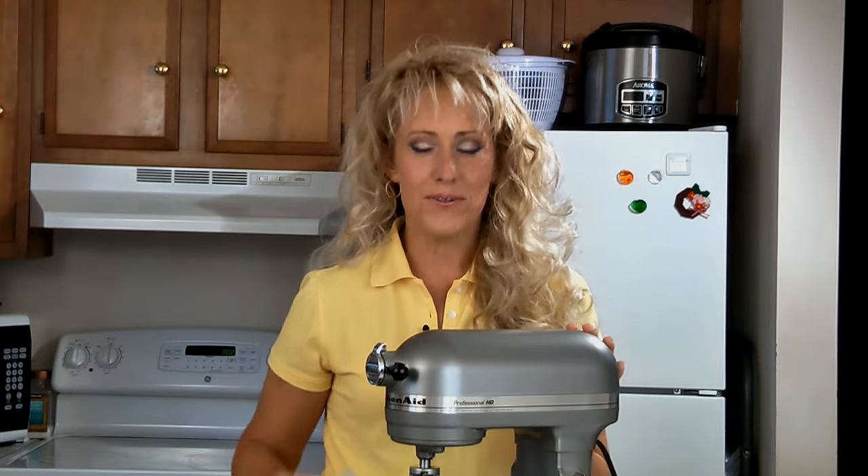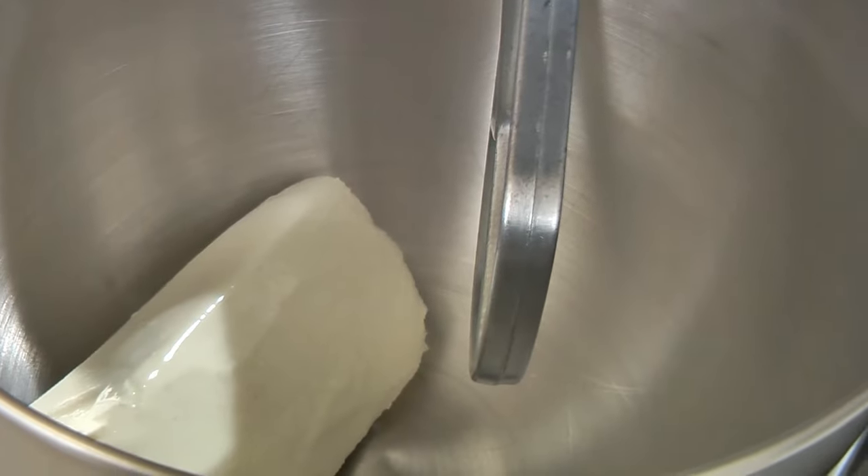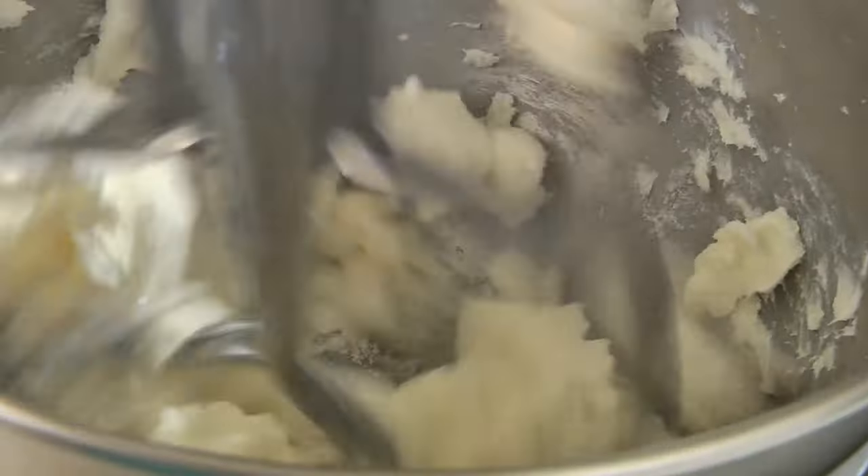In a mixing bowl, add one 8-ounce package of cream cheese that has been softened and a half a cup of sugar. Beat this until it's well combined.